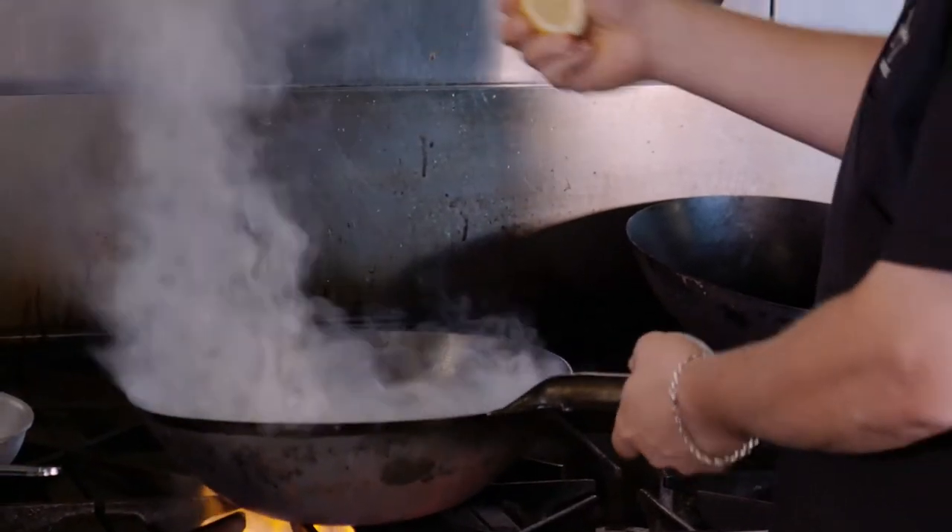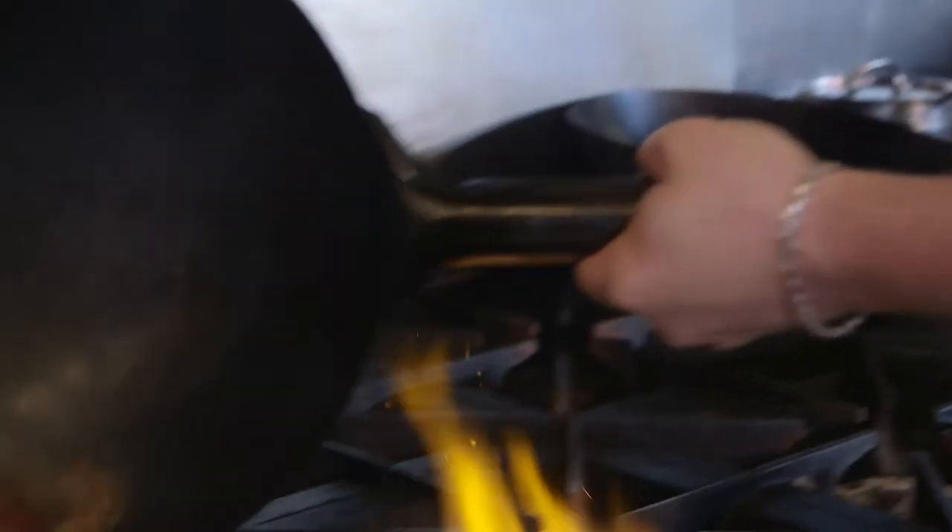Now we're gonna go into a smokin' hot wok. I want to cook them about 50% now, but I've got my hot sear on there, and I'm gonna hit it with a little lemon juice, and we're gonna set them aside for a few minutes.